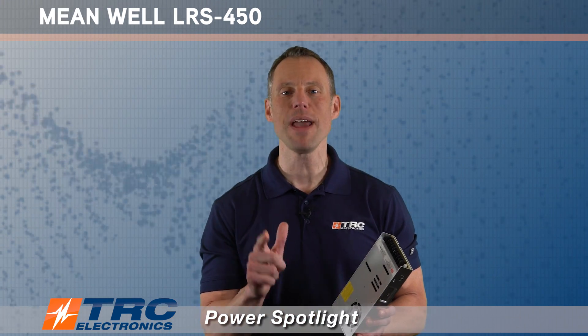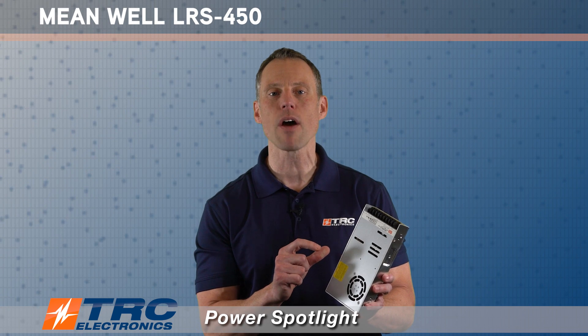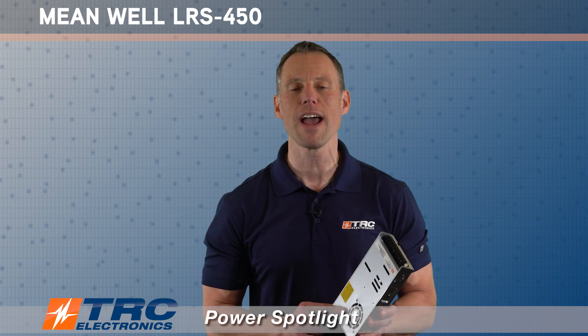This particular power supply has an amazing cost to performance ratio. You're getting a competitively priced power supply that is going to be reliable.